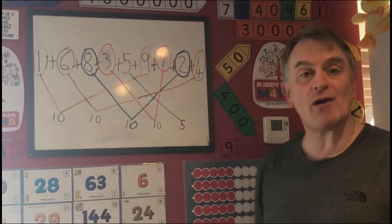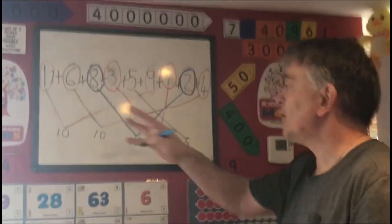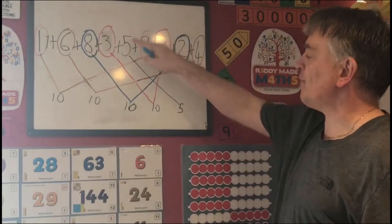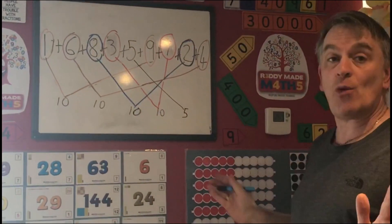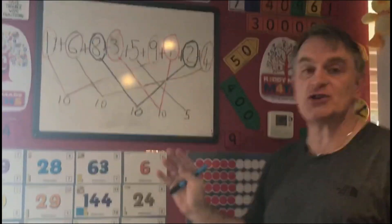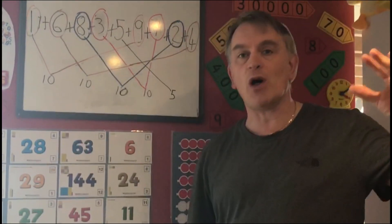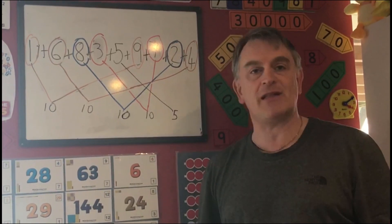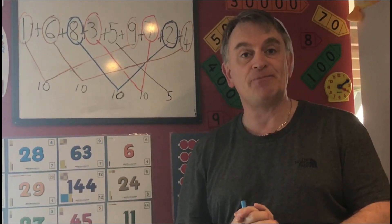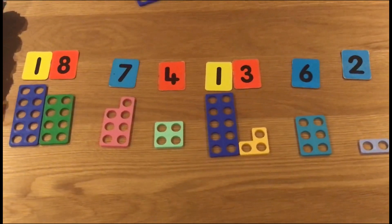What I've done on the board now is just a quick jotting to represent what you might do in class when getting children to show their working out. We've put a line from the 1 to the 9, from the 6 to the 4, from the 8 to the 2, from the 7 to the 3, and that just leaves the 5. It doesn't matter what jotting you do — whether you circle the numbers or join them together — but if we can encourage children to whenever they see a 6 look for a 4, when they see an 8 try to find a 2, when they see a 1 look for a 9, that's going to really help their mental calculation skills.